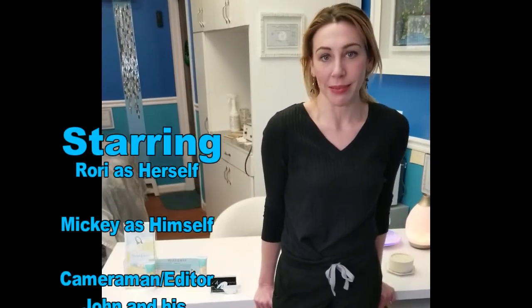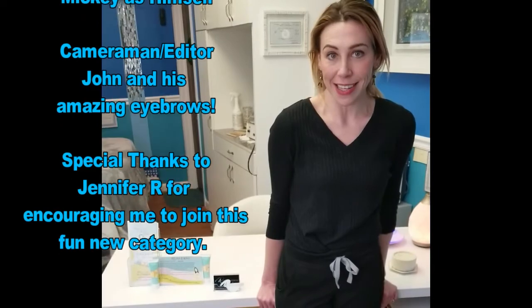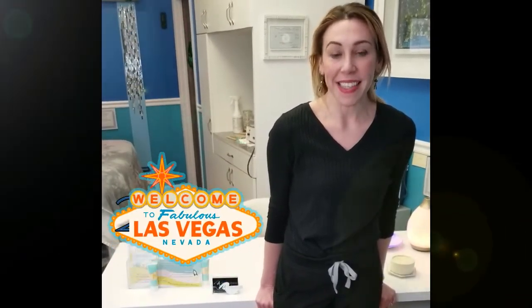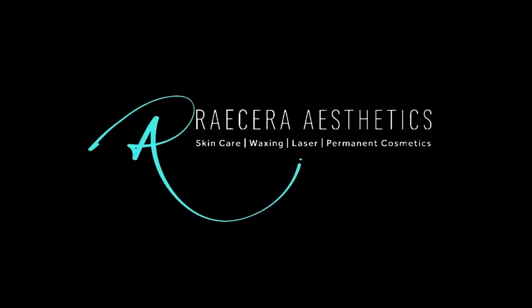Okay Mickey, you got it — Pearl Rose it is. So now that Mickey's booked her follow-up appointment and has left another satisfied Racerra Aesthetics client, I want to tell each and every one of you that I cannot wait to see you in Vegas this June for the 2019 Skin Games Hair Removal Competition. Game on! Until then, okay bye — hit the subscribe button! Bye bye!